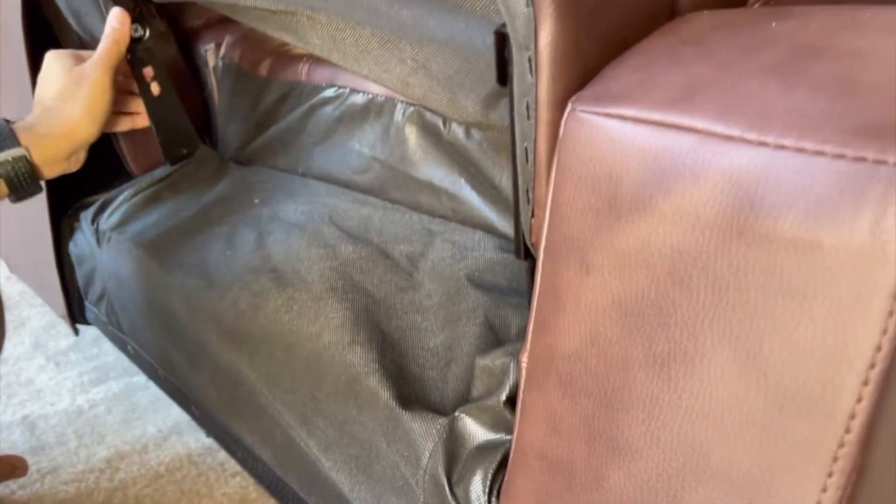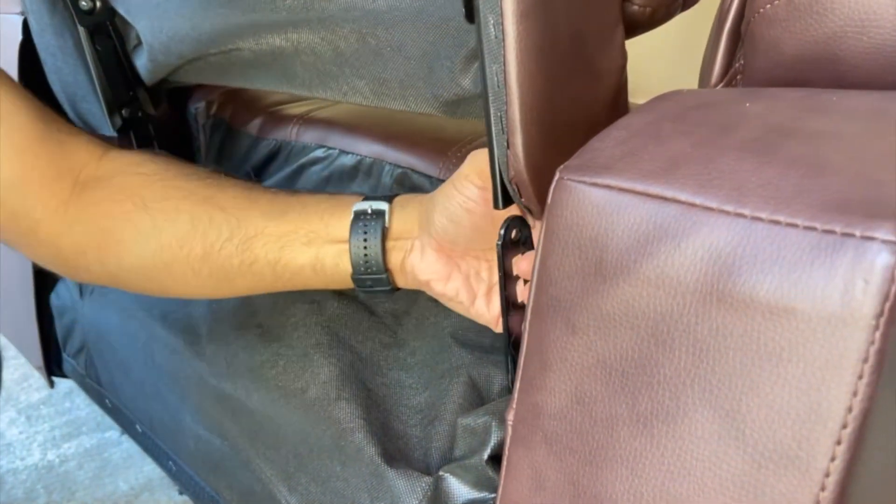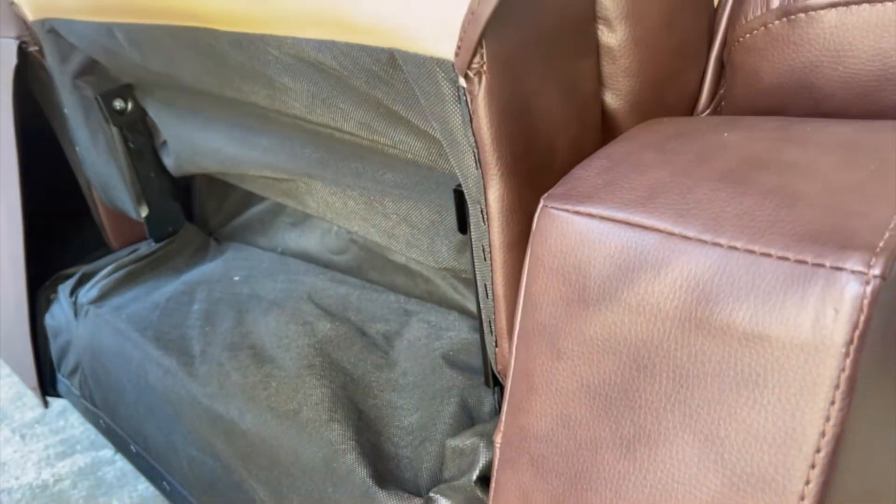Okay, this is the last cushion. Just fix it to the slot and push it from the top.